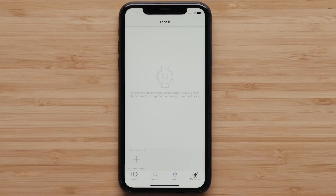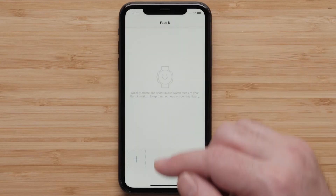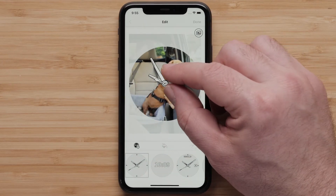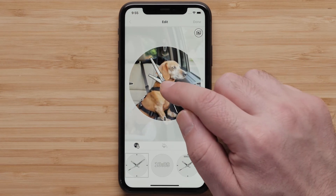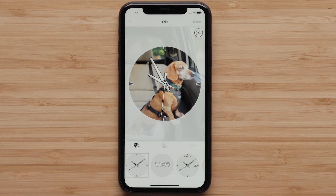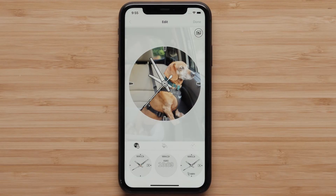First, tap the plus icon to select a photo as the background. Select either Camera to take a new photo or Photos to search your phone. After you add your photo, the default analog watch face will be shown. Now you can pinch to zoom the photo or press and hold to move it. Click on the image and scroll through the available watch face designs to find the one you like best. Simply touch the desired watch face to select it.